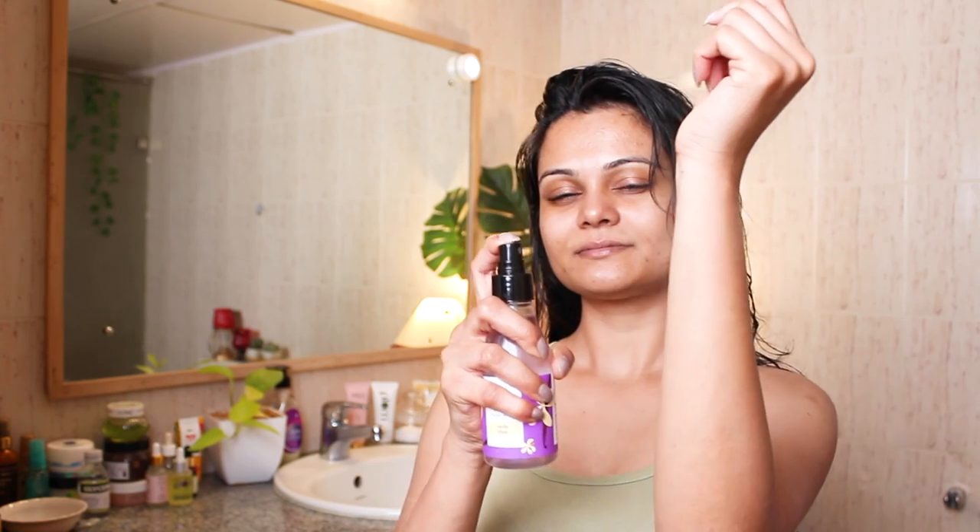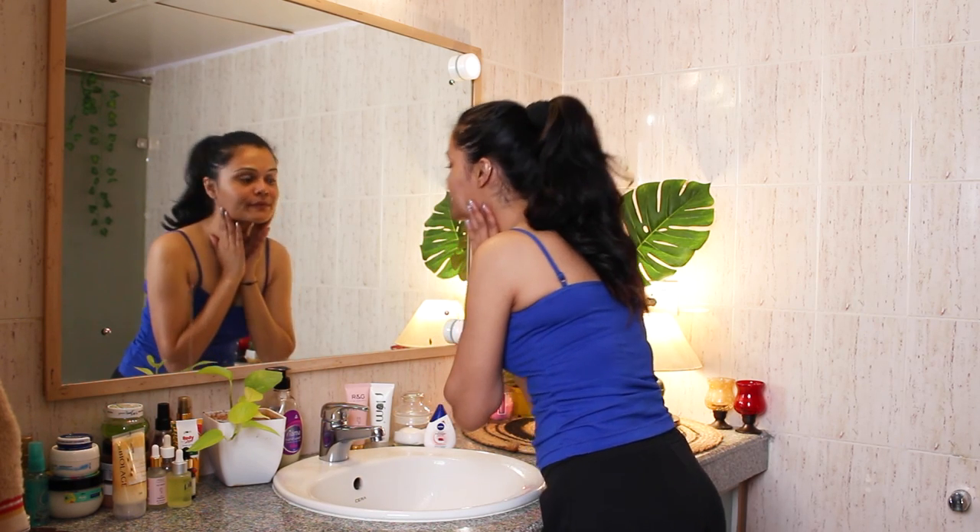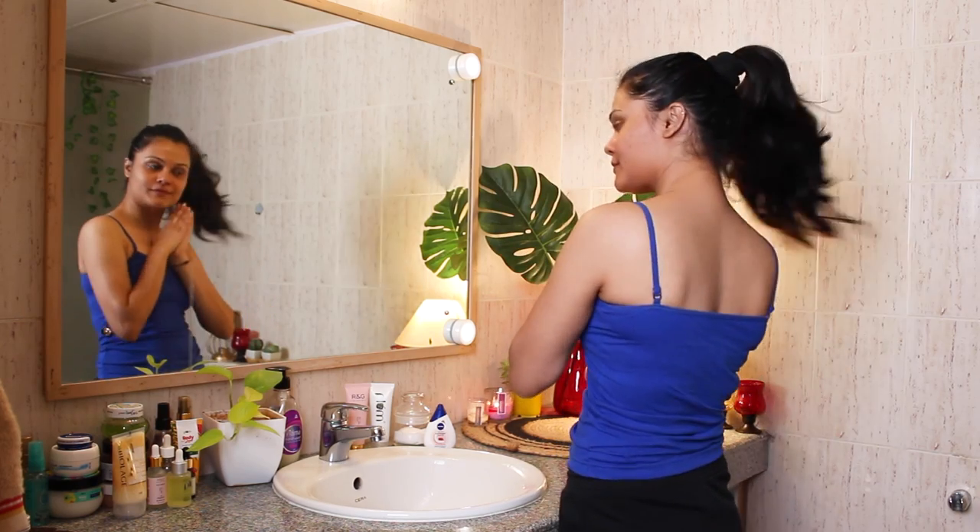I hope you guys enjoyed watching this video. If you liked it and found it a bit relaxing to watch, then make sure you like this video. Subscribe to the channel and I'll see you very soon in my next video. Love you, bye!